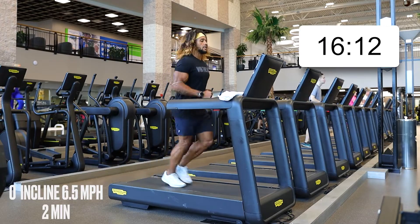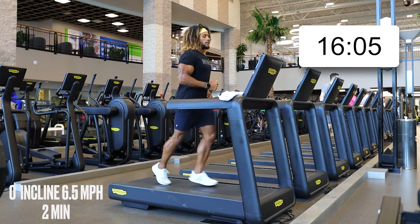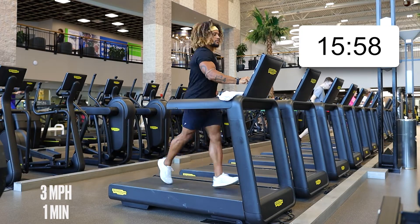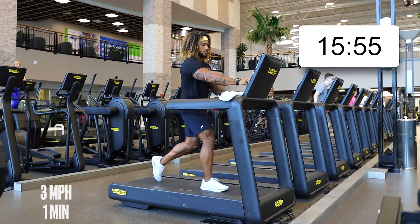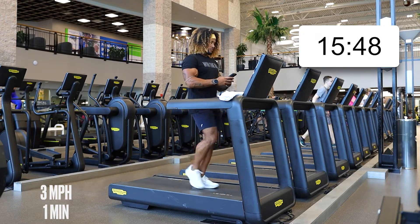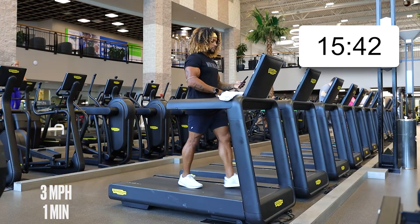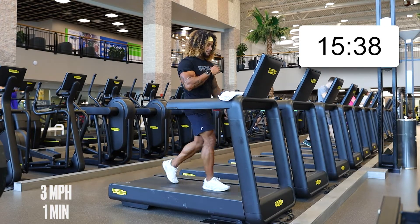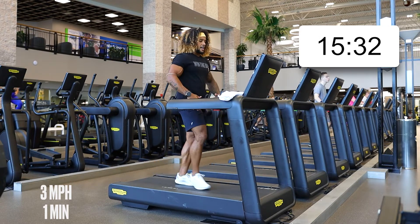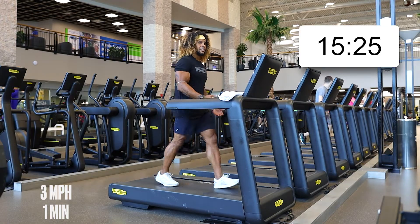We're going to drop this down to three. Five more seconds — drop it down, take it to three, walk it out, give yourself a second. Honestly, I've been enjoying cardio more frequently as of late. It helps me feel a little more light, and I really feel the benefits — more energy, better body control, better caloric burn. I'm leaning up a little bit; it'll do the same for you.